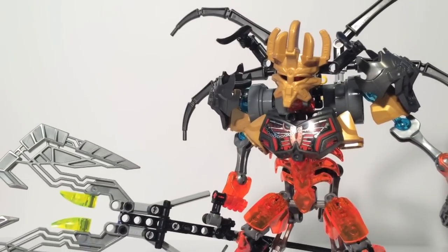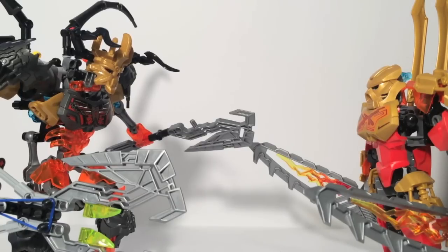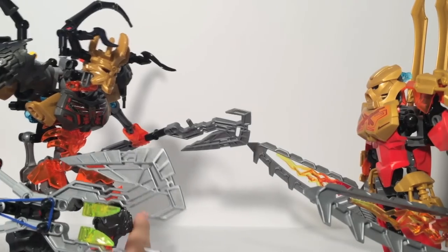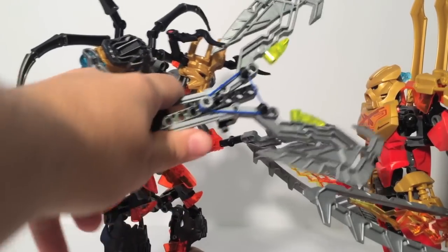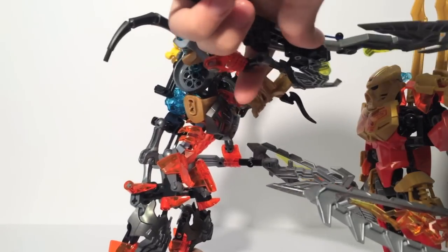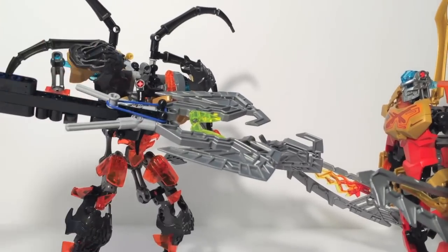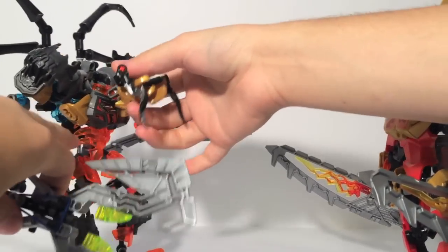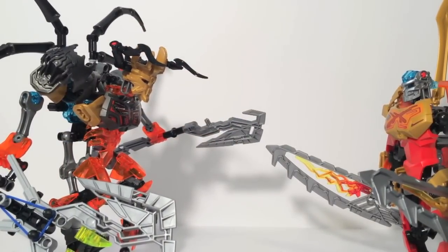Let's take a look at his mask-grabbing gimmick. First, you can see that his sheer size over Tahu is just massive — bigger and taller than Grinder, and a lot bulkier than anything else in this line so far. To use the claw: you open it up, grab the mask, and pull it off. Pretty simple, pretty effective — except when it runs into his own head. It's a pretty massive weapon, but it does work for mask-grabbing.